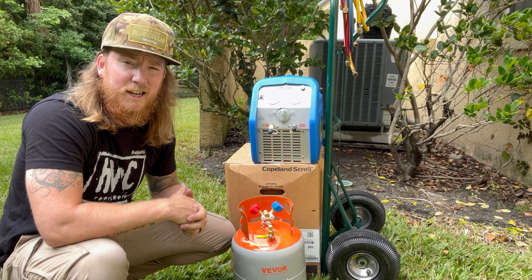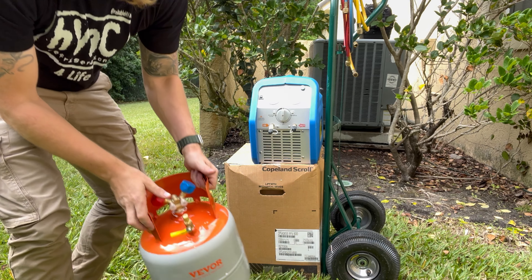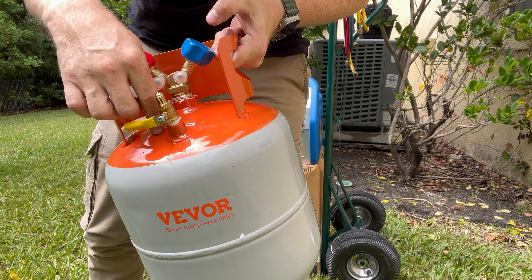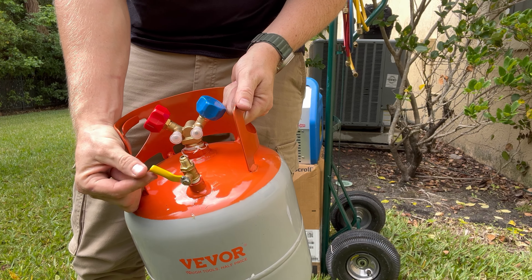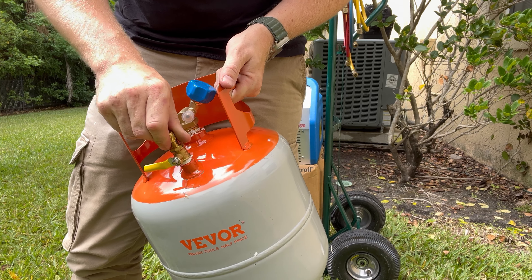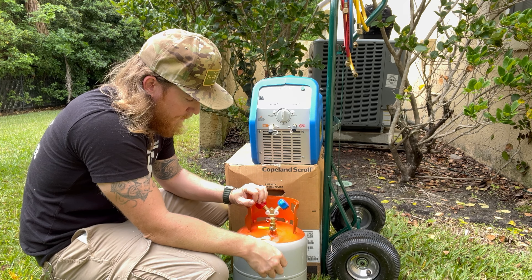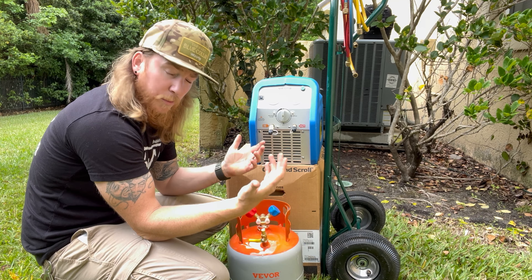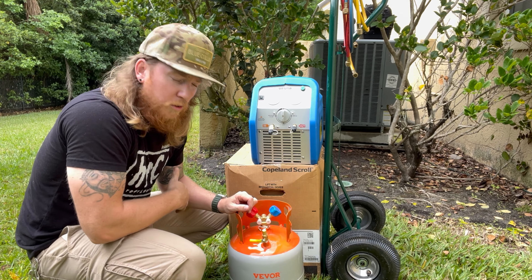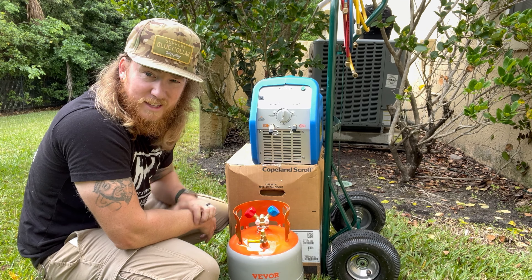I have the Field Piece one that I consistently use. You'll notice here this has like an additional bulb out here. All it is — they pre-package this with nitrogen, and that's all that's there to release the nitrogen inside the tank. Other than that, I'm not sure what else you could use it for — maybe evacuate it and check your microns. So I'm just going to do a quick little setup. I got quarter-inch hoses, we're going to do a little bang-out job and see how this thing actually operates.